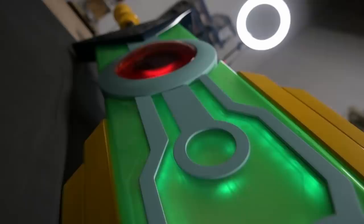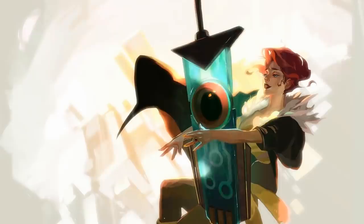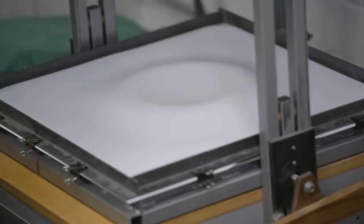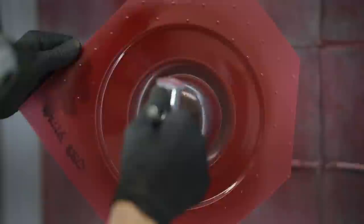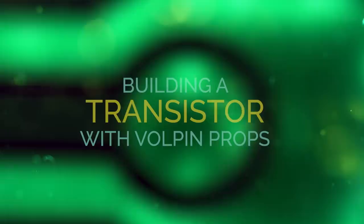The Transistor presents a number of challenges to build. It is transparent, it's huge, it blinks, it changes colors, it also speaks. Bringing all of that from a video game into reality employs everything that we have here. It involves vacuum forming, CNC machining, there's a lot of different paint techniques involved in it, there's a lot of electronics, there's hundreds of LEDs in it. It has audio, it has reactive lighting, it has two power supplies. It's pretty much everything we do here all rolled into one package. It's definitely one of the most complicated things that we can build.